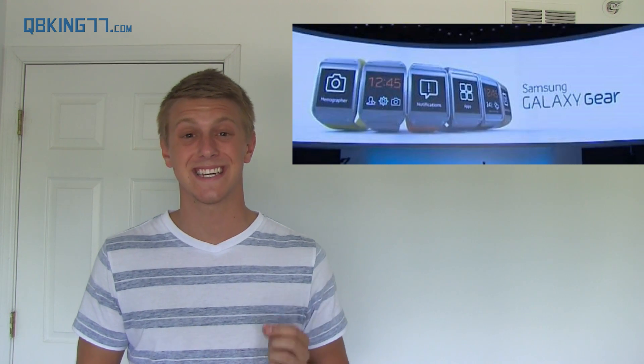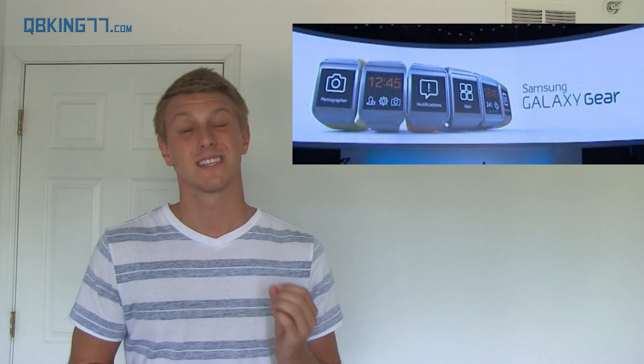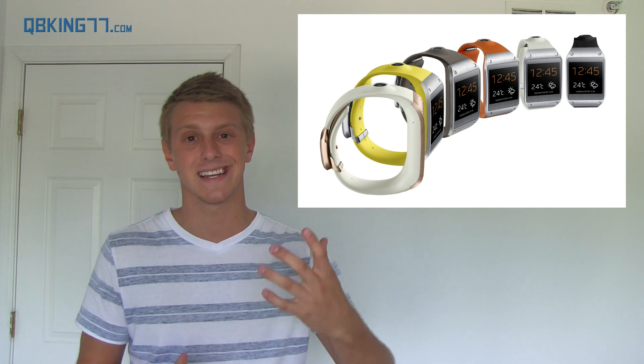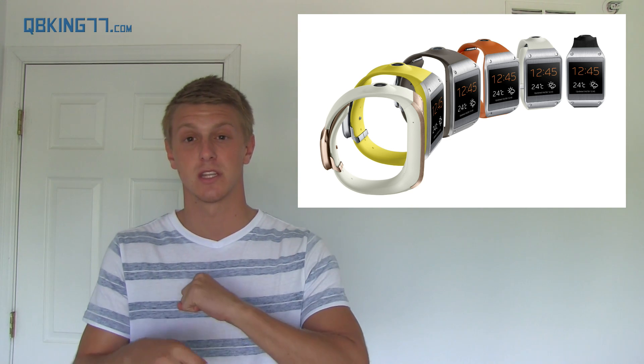The next device Samsung unveiled was the Galaxy Gear smartwatch — the first of its kind from Samsung — designed to pair with your phone for a more seamless experience. Design-wise, I do like it; it comes in six different colors and looks pretty sleek. It has a 1.63-inch Super AMOLED display at 320 by 320 resolution — a perfectly square display. It runs on a single-core 800MHz processor, which surprised me as I expected at least a dual-core.